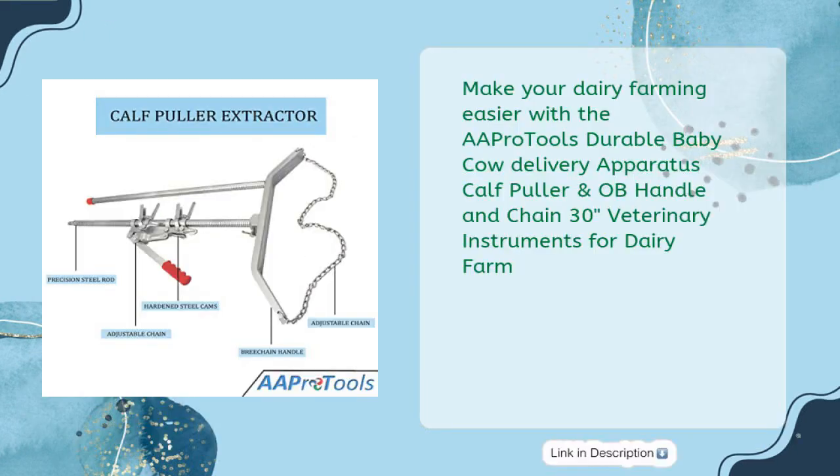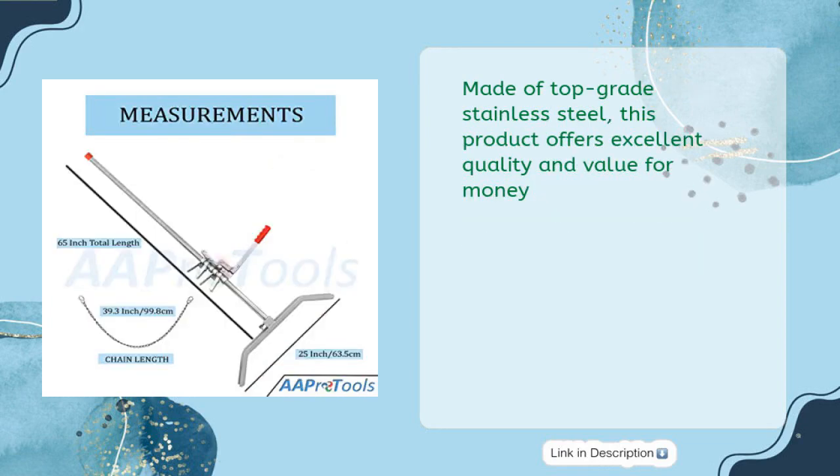Make your dairy farming easier with the AA Pro Tools Durable Baby Cow Delivery Apparatus Calf Puller, OBE Handle, and Chain 30-Inches Veterinary Instruments for Dairy Farm. Made of top-grade stainless steel, this product offers excellent quality and value for money.